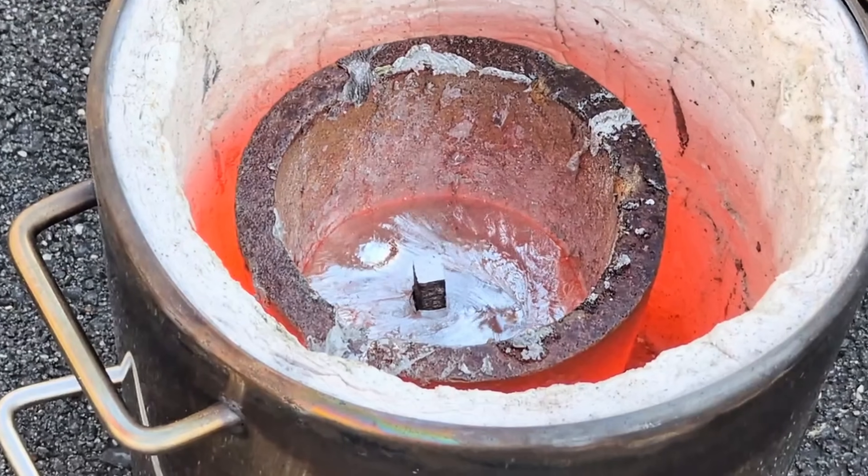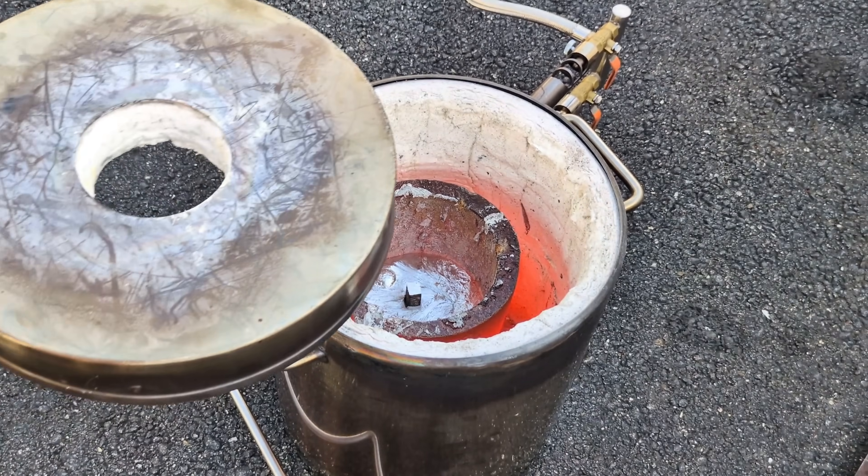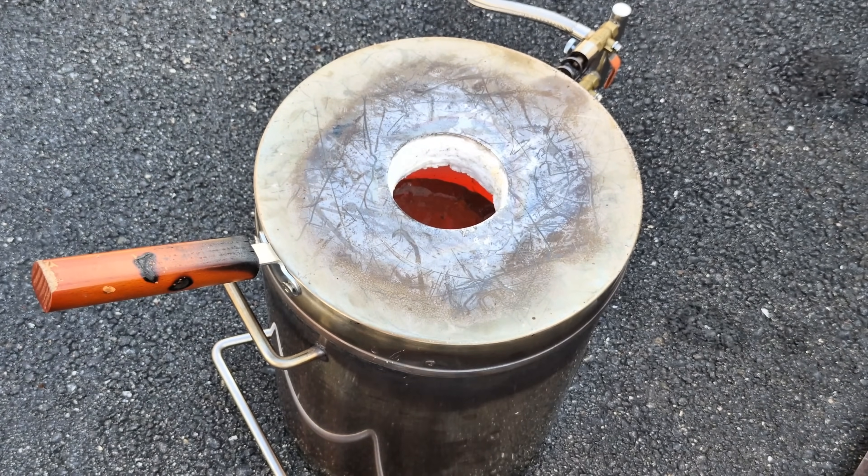By now you're probably wondering why I'm not using both of my burners on this furnace. Well, that's because they're not really necessary — I can melt down the aluminum using just one, and I wasn't really in a hurry. So if you're in a hurry, maybe open up both burners and it will melt it faster.